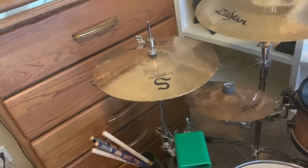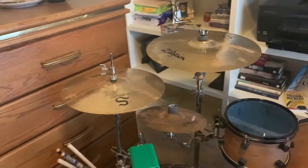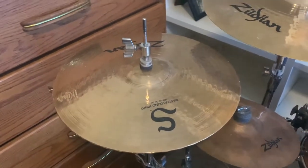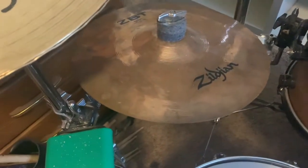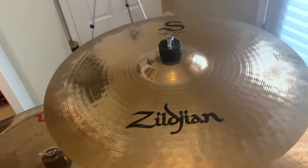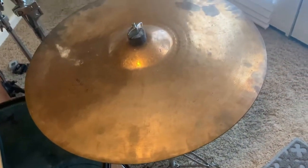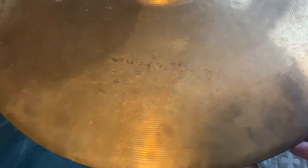For my cymbals, I use only Zildjian. They have treated me very well over the years and every cymbal I've played by them has been absolutely amazing. I'm not endorsed by them sadly, but I will never use another cymbal. For my hi-hats, I'm using 14-inch Zildjian S-Series Master Sound hi-hats. For my splash cymbal, a 10-inch Zildjian ZBT splash. For my left crash, a Zildjian S-Series medium-thin crash. For my main crash, an 18-inch Zildjian S-Series thin crash. For my china cymbal, a 16-inch Zildjian Oriental trash china. And for my ride cymbal, a 20-inch Zildjian ZXT rock ride — I've had this for years; you can barely even see the Zildjian logo on it anymore.